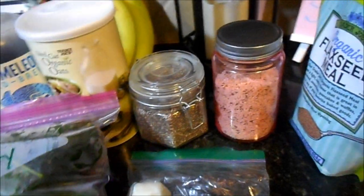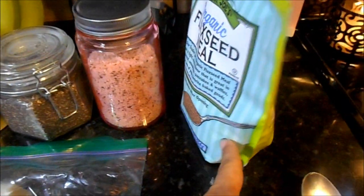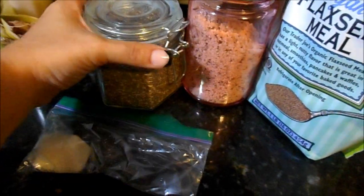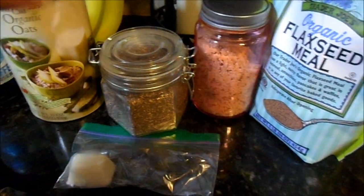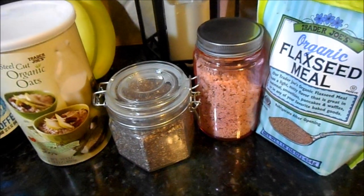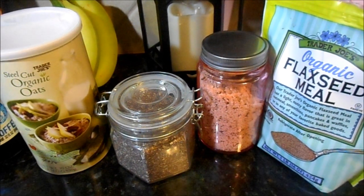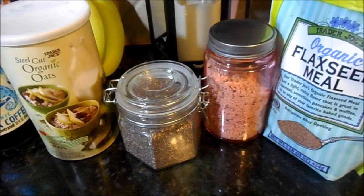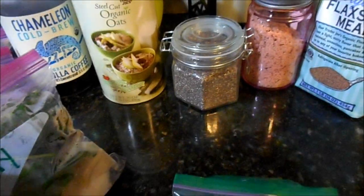One hack I love is making my own protein powder. I add things like flax seed meal, hemp seed, chia seed, and steel-cut oats. If you put all that straight into your smoothie it can get gritty, so I take the amount I need, stick it in a blender, blend it into a refined powder, and use that as my own protein powder to add to my smoothies.